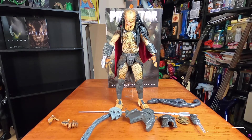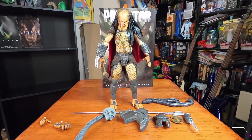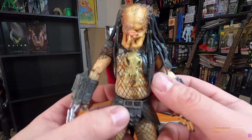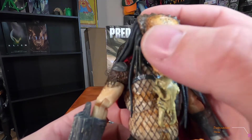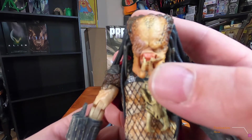Here he is out of the box with all of his extra accessories and parts. Let's look at his head sculpt first. I love the head sculpt on this — he's missing the mandible, and he's missing an eye. In the comic he gets stabbed and loses the eye.